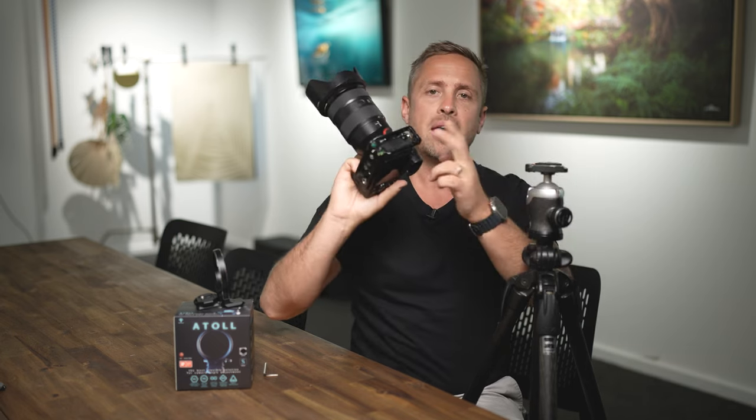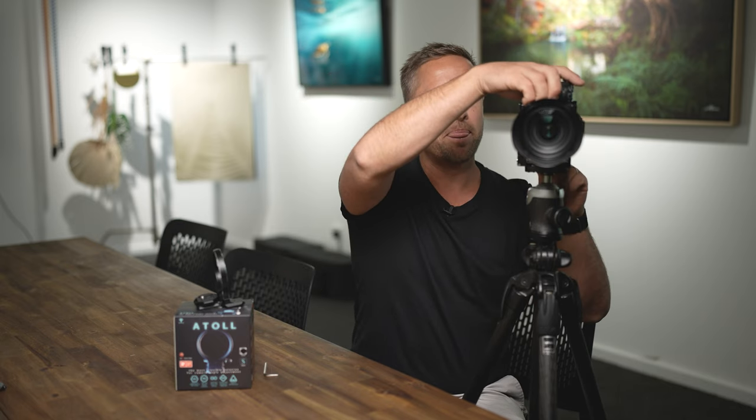What an L bracket lets us do is mount our camera in landscape orientation, then loosen the plate and mount it from the vertical side, keeping all the camera's weight perfectly over the top of the tripod. That's incredibly useful — the camera doesn't tilt down with heavy lenses. It also provides a lot more flexibility, because many tripods in vertical mode can't go further than 90 degrees, whereas with an L bracket on top you still have full use of your ball head.